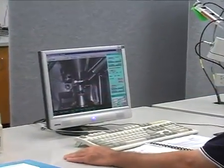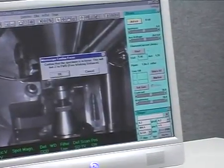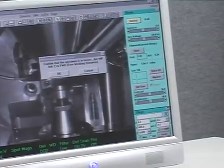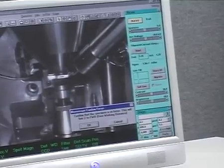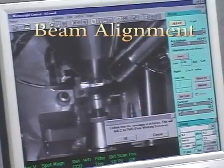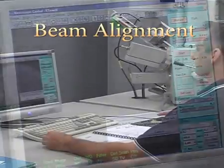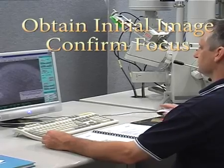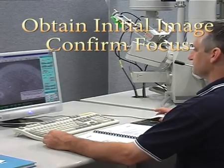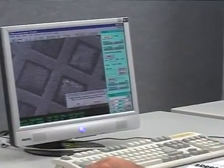Ensure you have selected the correct operating voltage, then click on the KV button in the beam window. A microscope confirmed focus message comes up — ignore that right now. Click and hold on the gun tilt box and move the mouse around the screen until the brightest image is obtained. Focus the image of the sample at 200 to 1000 times magnification, then in the microscope confirm focus dialogue box, click OK.